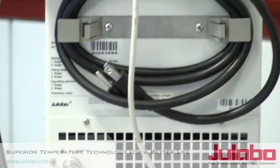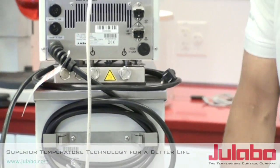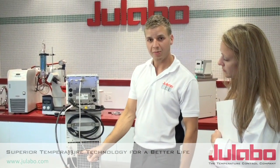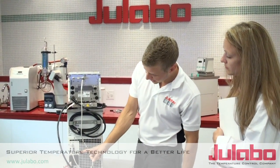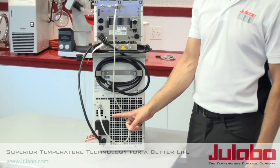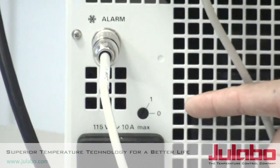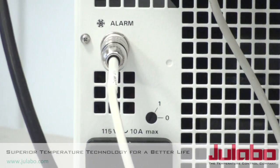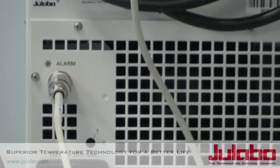Now note, if you have an Economy Series Ulabo unit this procedure will be a little bit different. You will see here on the back of the unit that there is a marking for a zero-to-one switch, and that will initiate your cooling compressor communication with the circulator. If you have any issues be sure to call Ulabo service.